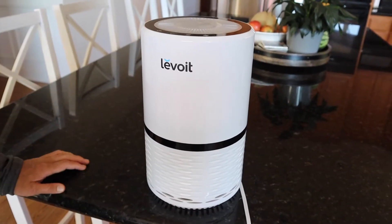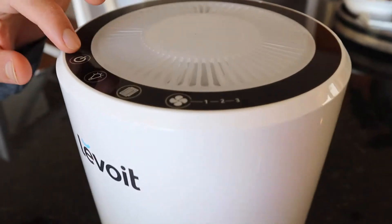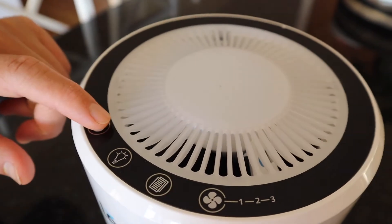This air filter is effective for rooms 129 square feet. Up here is the control panel, as you can see, and I'm going to go ahead and turn it on.